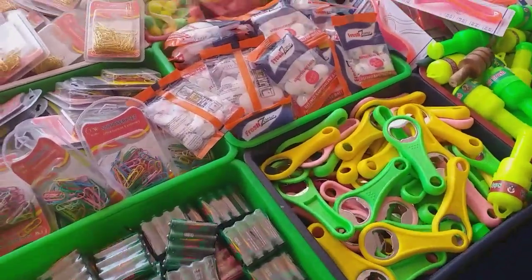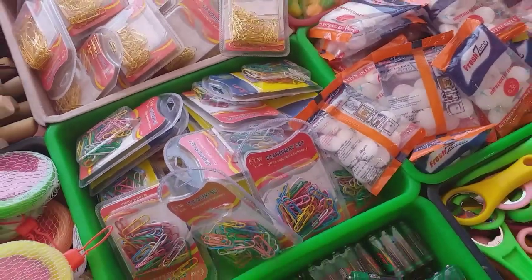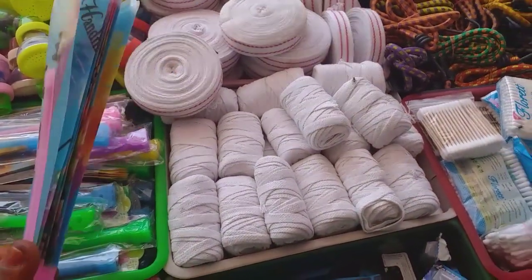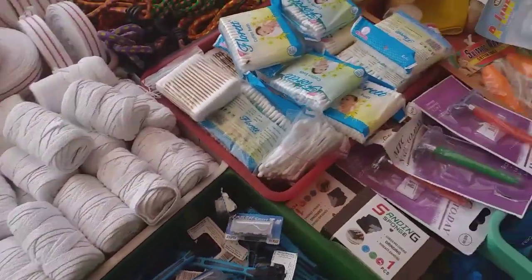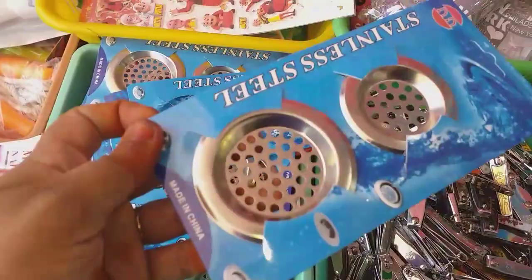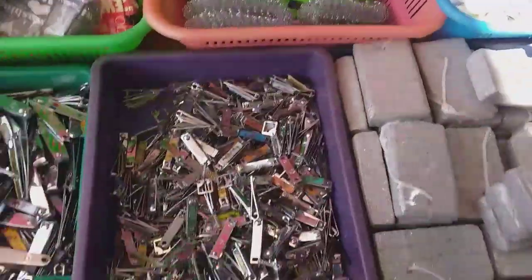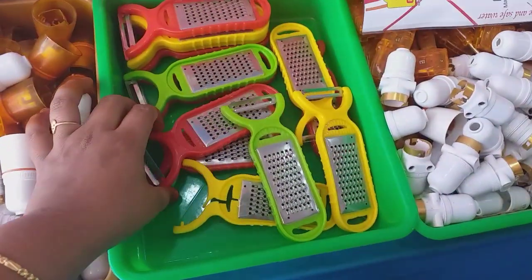Then we have stationery items. This is a lemon squeezer. This can be used as a shade. This is a plastic layer. This is a foldable item. This is a sink strainer. This is a nail cutter. This is a steel scrub. Please tell us in the comment section.